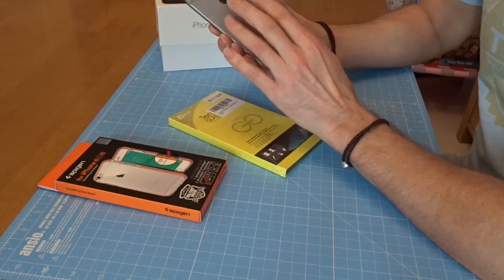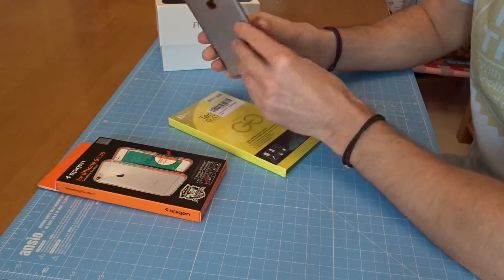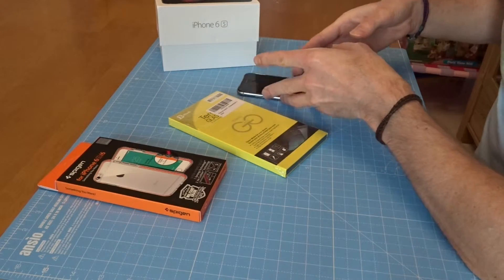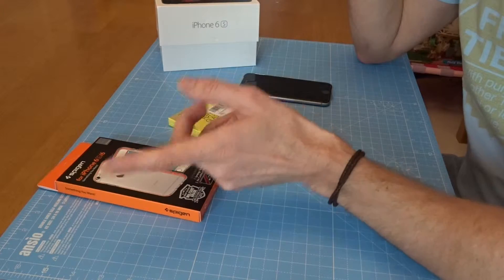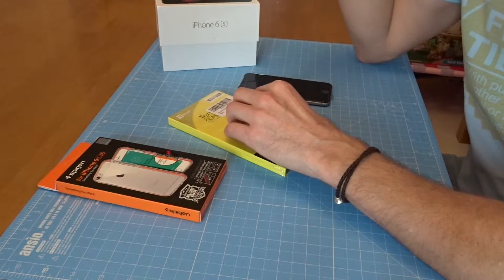I've left the protective cover on - I've only just got my phone set up. I migrated across from a 4, so all of that went very smoothly. Apparently you needed to put the SIM in first before doing the backup from iTunes, but that way around worked for me, so if you're doing the same thing.